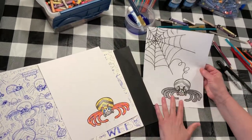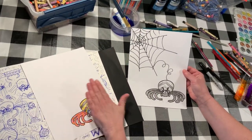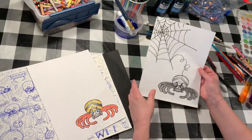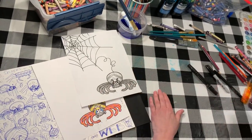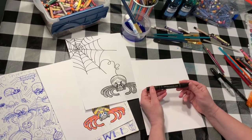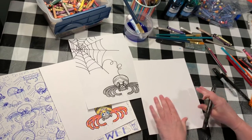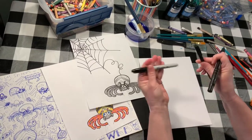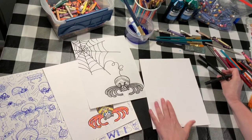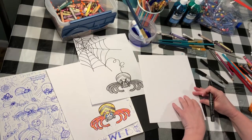Then we're going to draw a web for our spider, and then we're going to do a watercolor wash over the top and make it look really cool. You'll need a Sharpie today — any permanent marker will do. I hope you have a Sharpie at home; they come in big and little sizes. Let's start the spider — I'm going to draw him down here in the corner because I'll be drawing a web up on that edge.